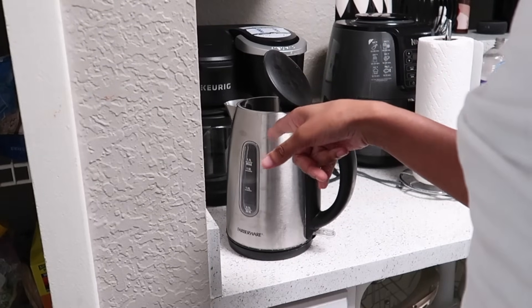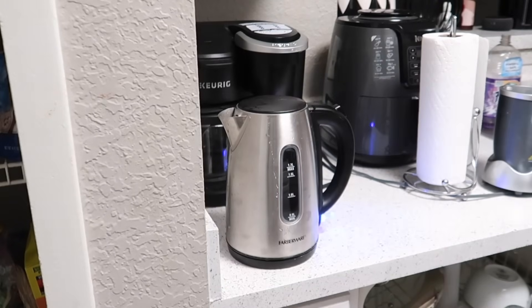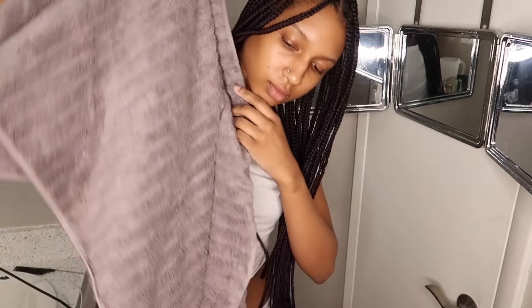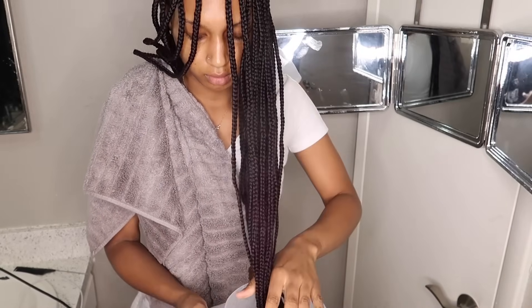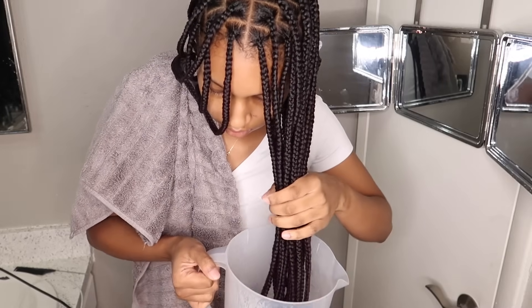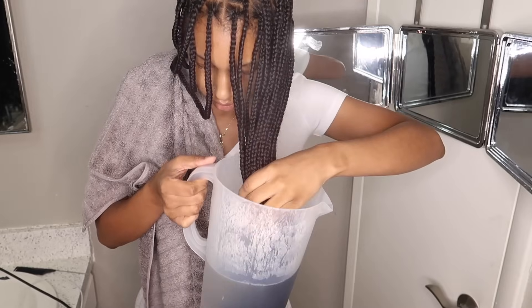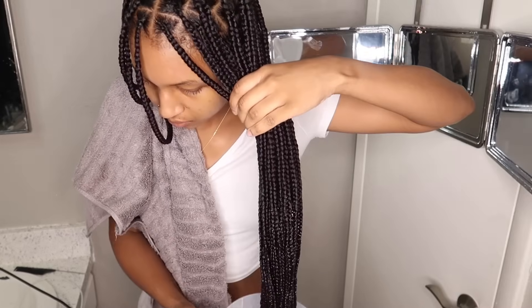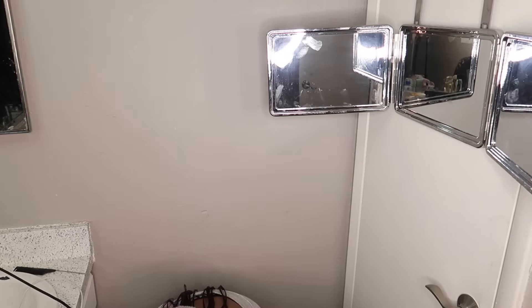Now it's time to boil hot water to seal the ends. I use this kettle by Fairware, but you can use any kettle or boil water on the stove in a pot — just make sure it is boiling hot. Make sure you have a towel handy as well as a pitcher that has a handle, or a cup with a handle, so you do not drop hot water on yourself. While dipping, go in an up and down motion to let the water straighten out the ends — you don't want your ends to be all crinkly and crunchy looking.